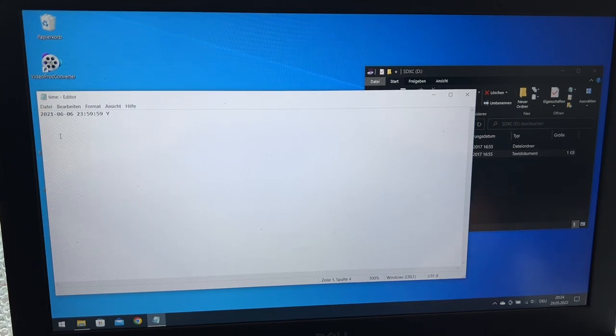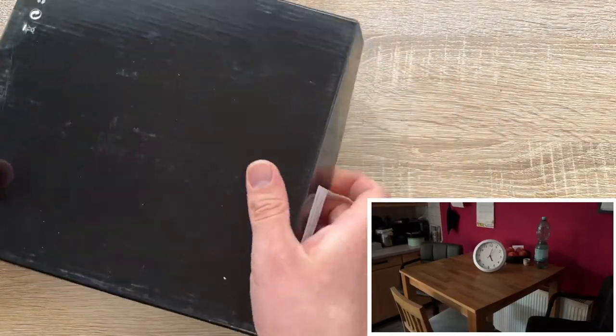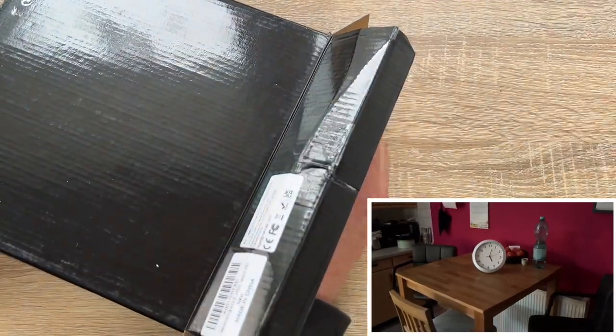There is a very practical function on the back of the watch: we can freely adjust the vertical position of the lens to get the desired angle, no matter where we place it. By adjusting the orientation of the lens, we get the image we want. The camera automatically records and overwrites old files when the card is full, allowing continuous recording.